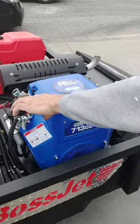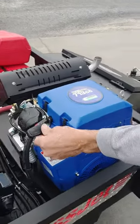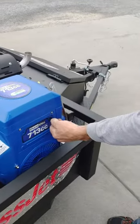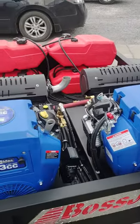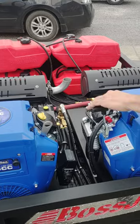We'll begin with the first engine. We're going to go full throttle, full choke, and start the engine. Once that engine starts and levels off, we're going to go ahead and throttle it back and push the choke off.